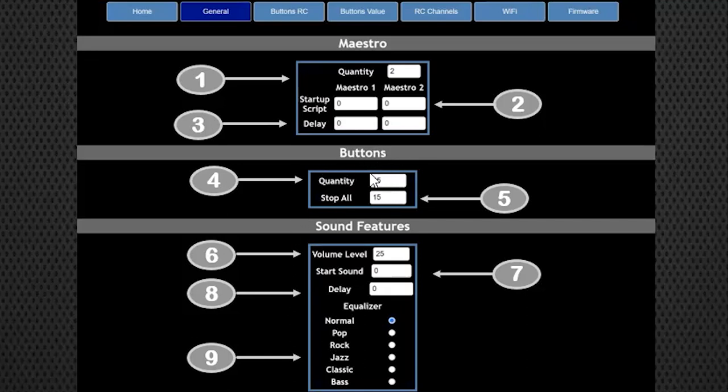There are button board options: the 15-button board that comes pre-populated, or another board that goes inside the transmitter where you can add your own one to 15 buttons, custom-wired inside your transmitter - for example on the back of the remote. You also have sound features including volume control. If you're not using a potentiometer on your transmitter, you can set the volume here from zero through 30. There's also an option to play a startup sound when the Kyber powers on, set a delay for that, and an active equalizer for the DF players.